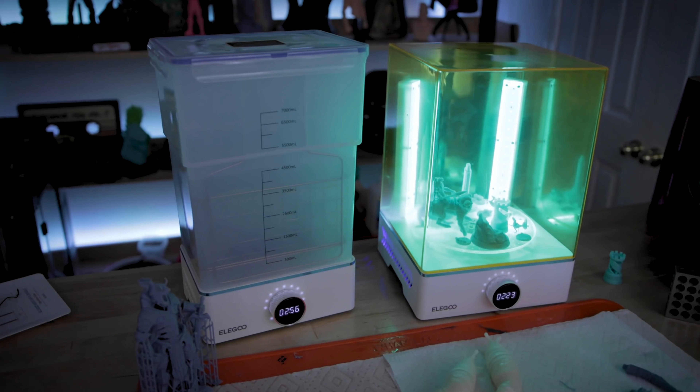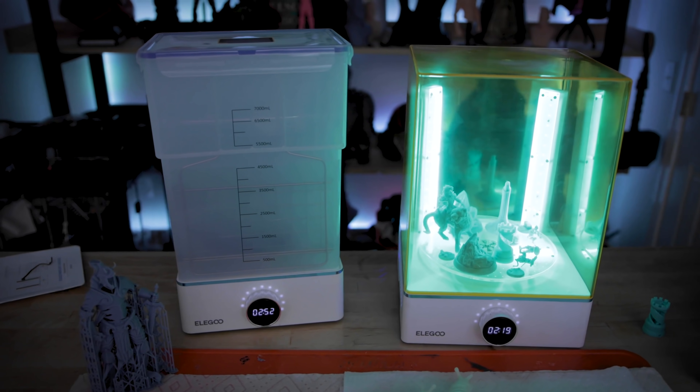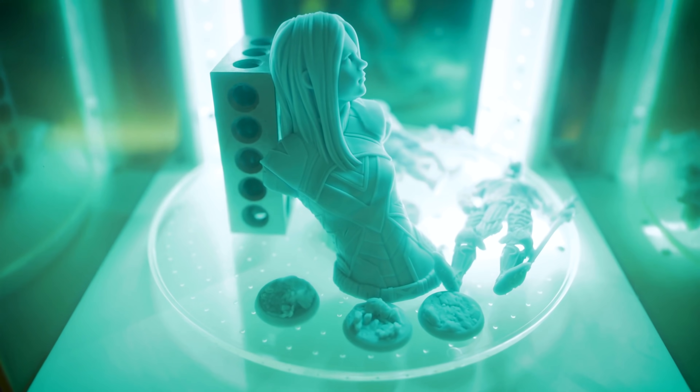Hey everyone, Uncle Jesse here. Inside this box is the latest wash and cure unit from Elgu. It's the Mercury X bundle — two separate machines, one for cleaning and the other for curing.